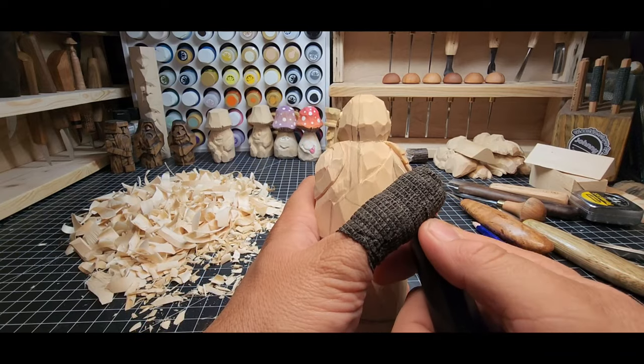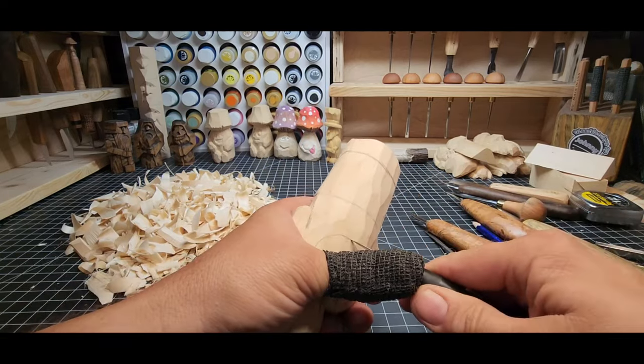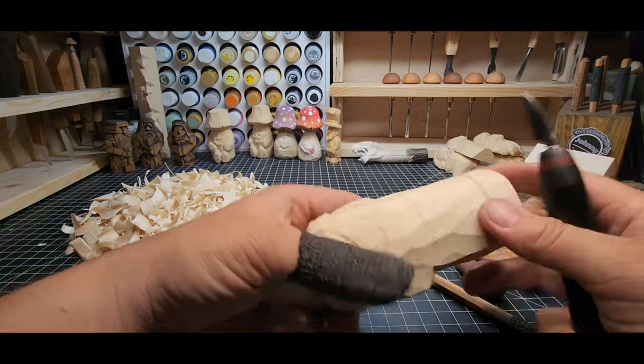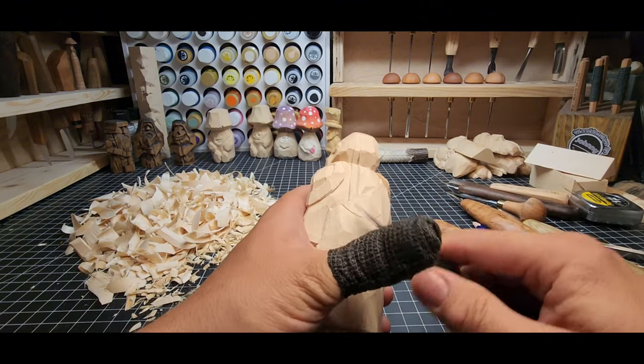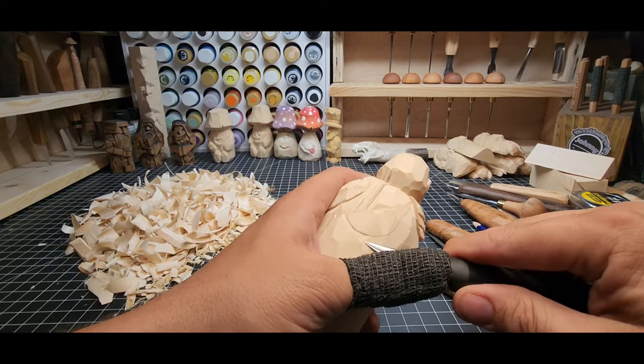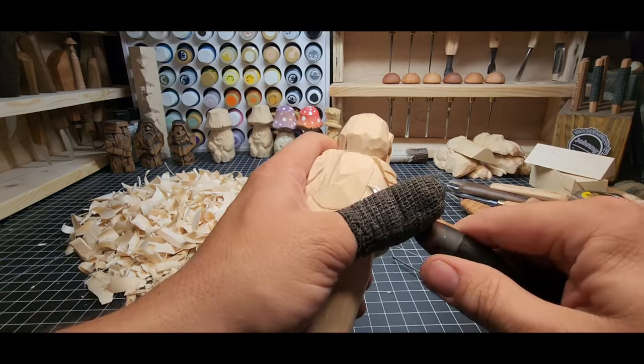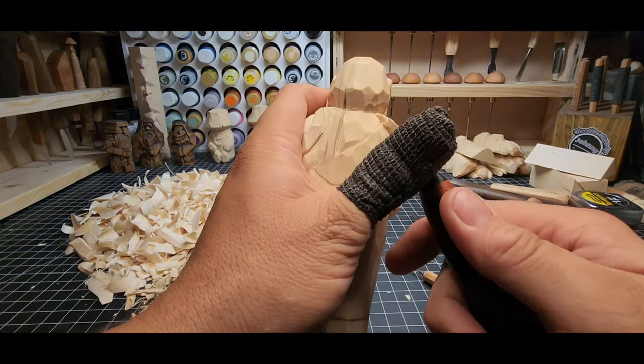We'll take out a little bit more on the back there. Take your time to find the right angle and then go ahead and carve again — a straight line on this side, just kind of hanging down, barely taking a little wood out to define it. You could use a v-tool and just trace this line — that would work just fine too.